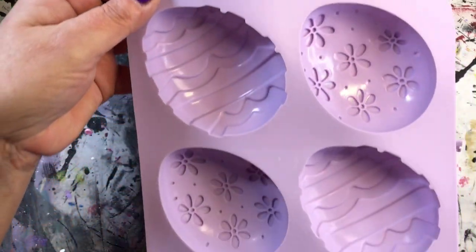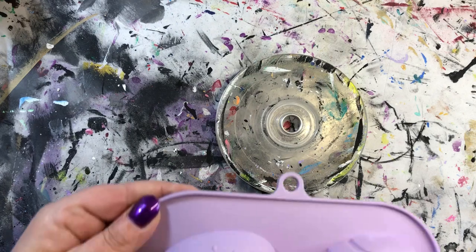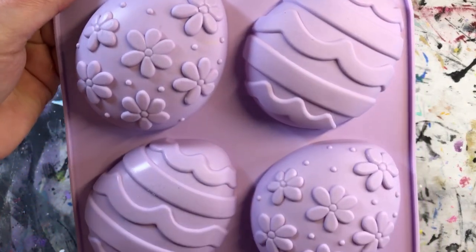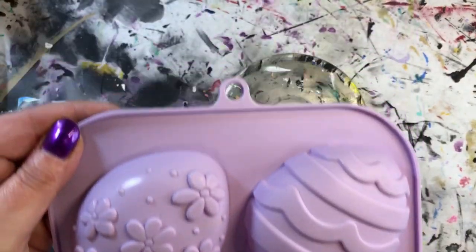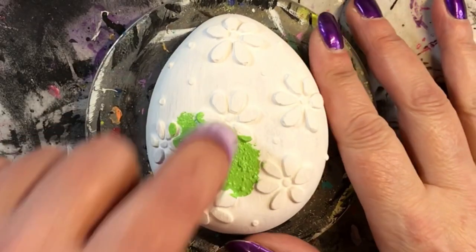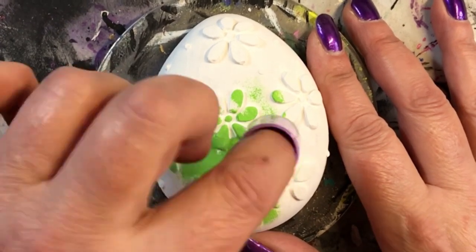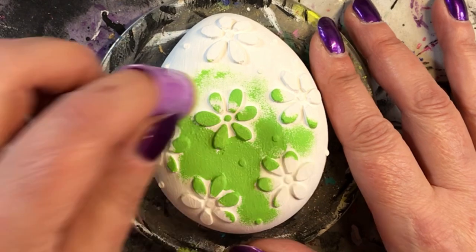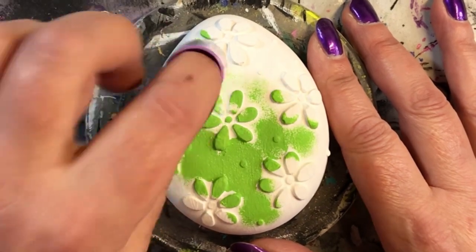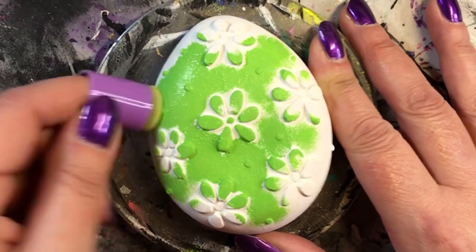Hey folks, thanks for joining me today. I'm going to do the flower mold that I showed you a couple of days ago, and I need to give a correction. I did not pick this up at a dollar store or some place like that - I actually got it at Michael's. So if you're looking for it, I don't want to send you on a wild goose chase. It is at Michael's if you wanted to get this mold.